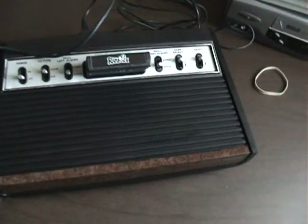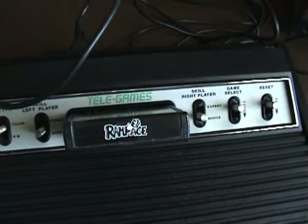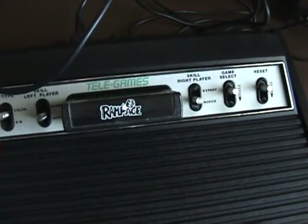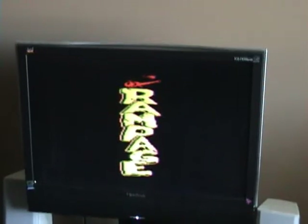We're all plugged in. Got the Wiko stick ready to go. Got it hooked up to the easy cap on the monitor. So let's turn her on. Got Rampage in there — the awful, awful version of Rampage. And Thomas, you're getting a copy of this on its way. There we go. There's Rampage for the 2600.